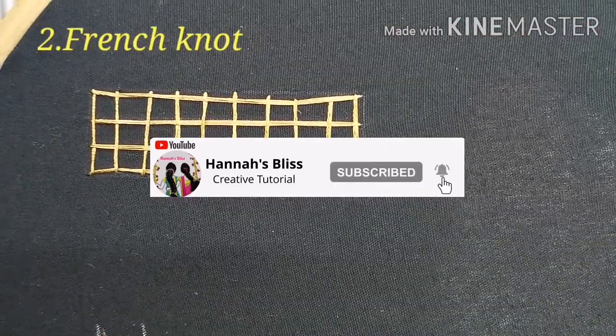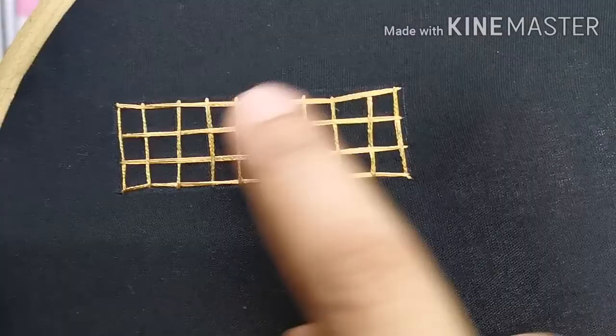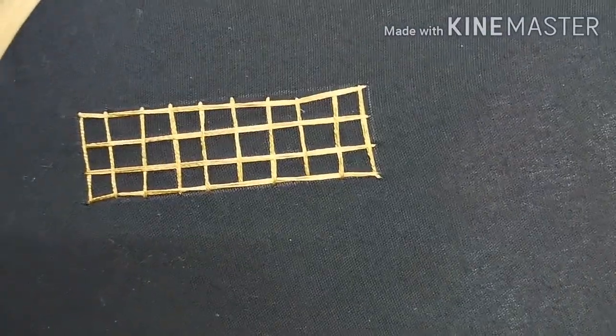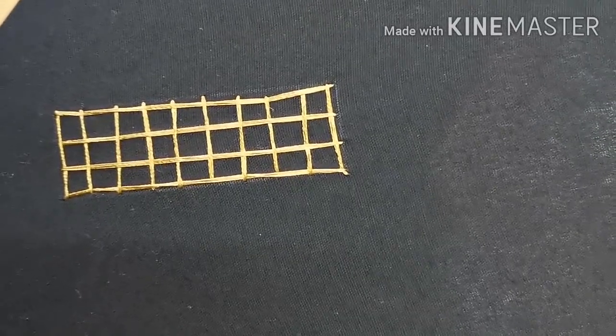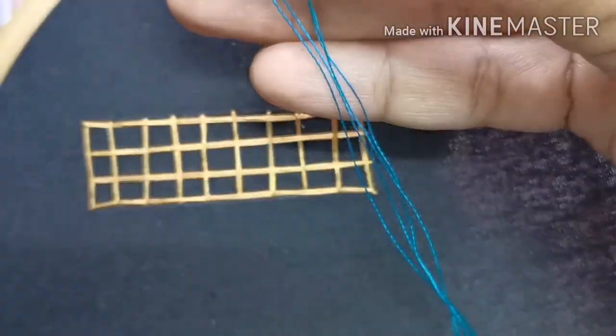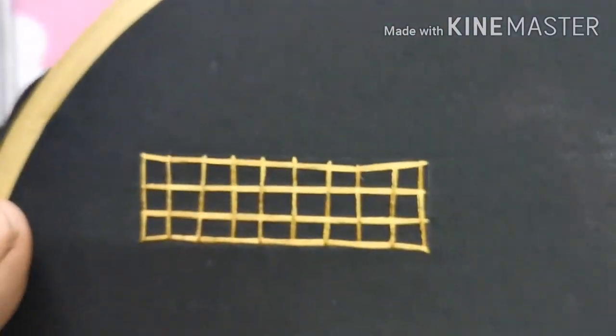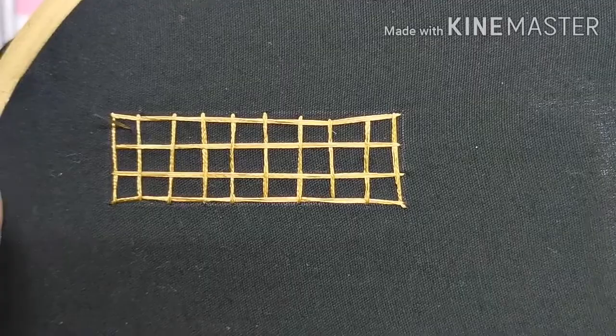Next we will see the French knot. The French knot is equal to a checkered pattern — I put it in the checkered design, in between the two colors. First, I have 6 strands in the teal blue color, put in 3-3 which makes 6 strands.